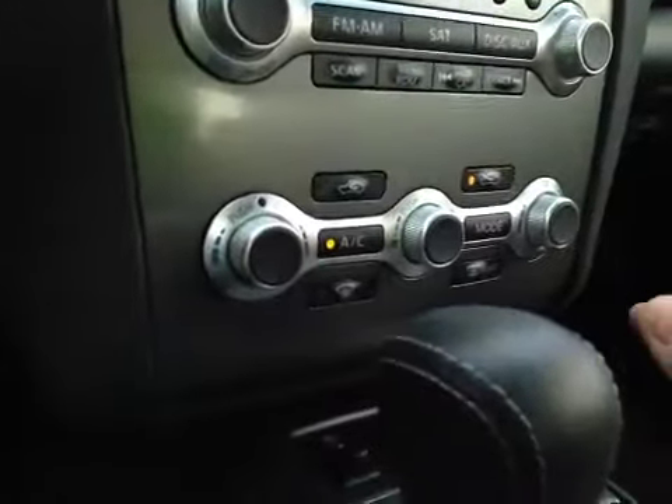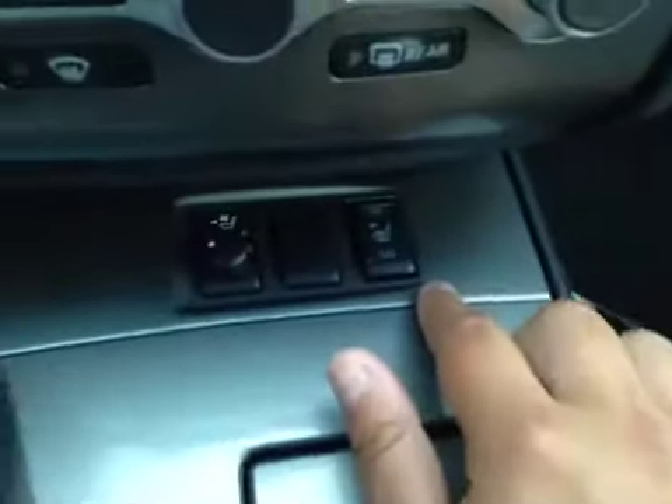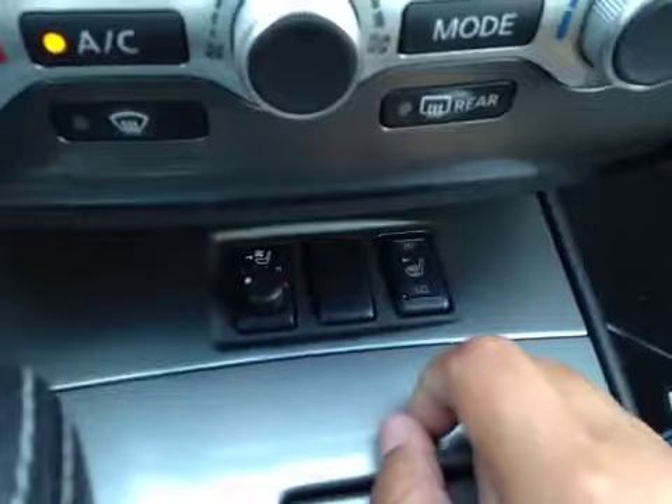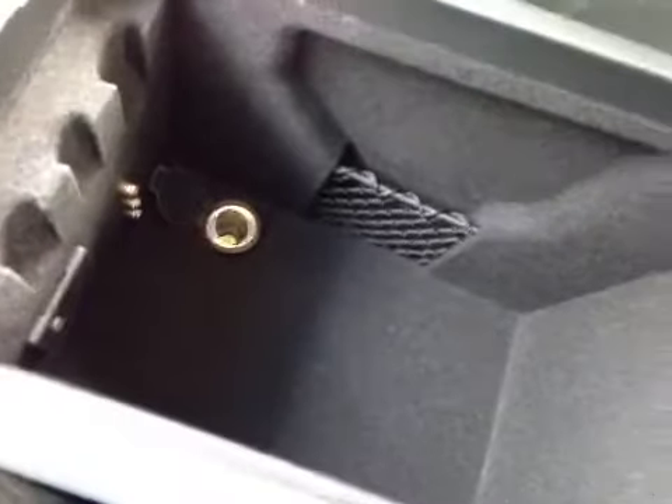Just below that you have your dual climate control, and driver and passenger heated seats, but you also have a vented seat for the driver. You have your cup holders in here, a little bit of storage with a power outlet, as well as another power outlet and your USB and auxiliary.